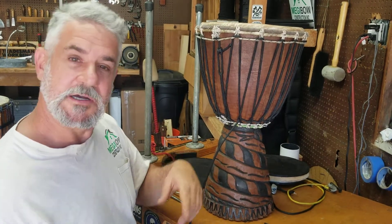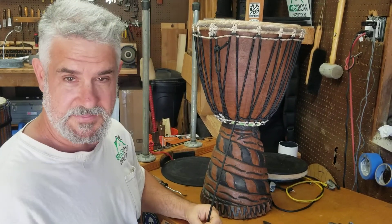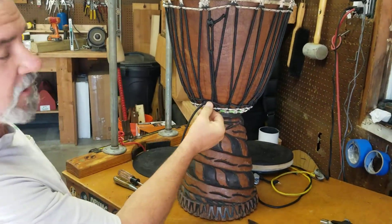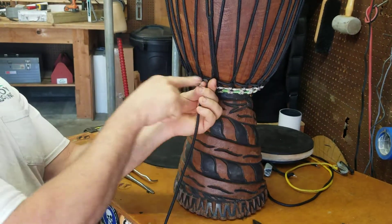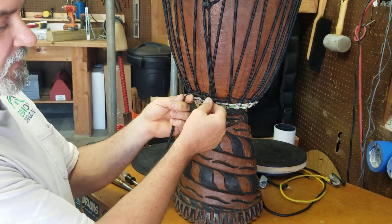The other way is a spiral, where you just go around. I'm going to demonstrate the step method. You want the last piece to look like it completed all the way around, nice and straight. You don't want that spiral — you want the staircase.